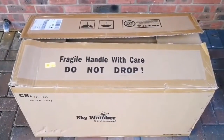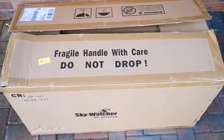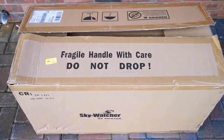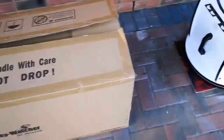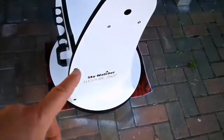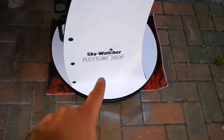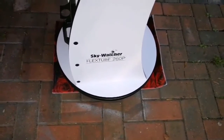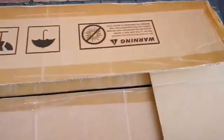This is the unboxing of a Skywatcher FlexTube 250p telescope. This is a Dobsonian. I've already set up the stand for it, the base. That's 10 inch — the size of the parabolic mirror of this. And I've already set up that. That's part of the furniture, as it were.